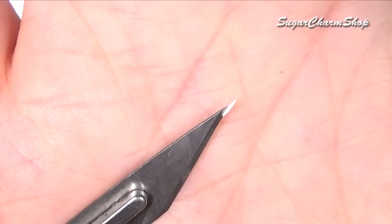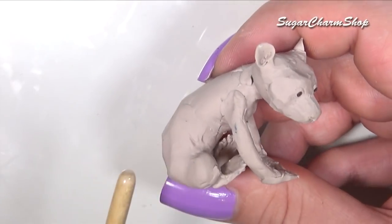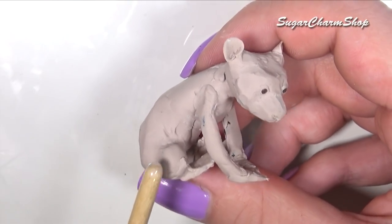Use some off-white clay to make some claws and add these to all four paws.